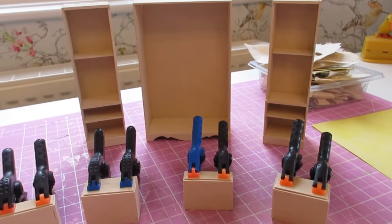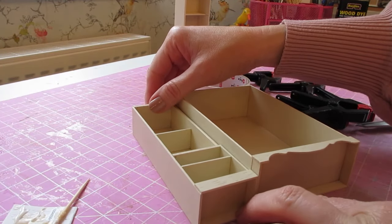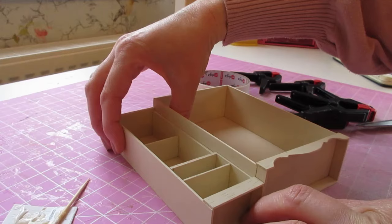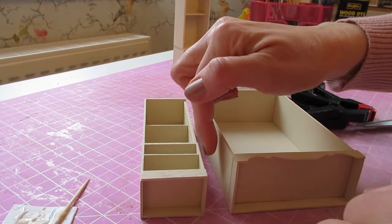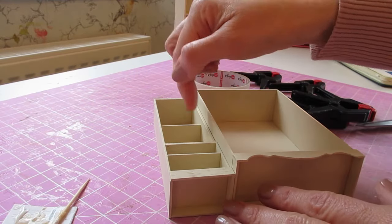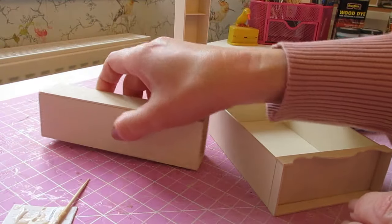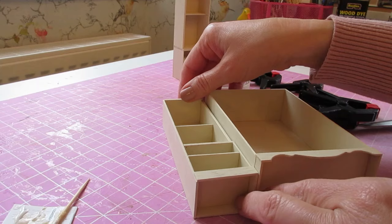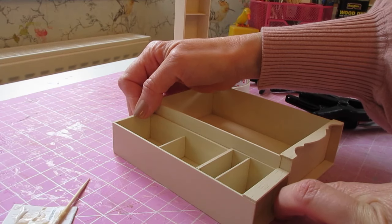We'll get all of these pieces glued together and then start building it all back up with our doors. Bring in your first side and butt that up against the back, laid down on your desk. Make sure it's laying nice and flat against the side. If any of your pieces are sticking out you're not going to get that nice flush join — if you do find that, just sand it flat against your sandpaper on your work surface, going across in one direction.